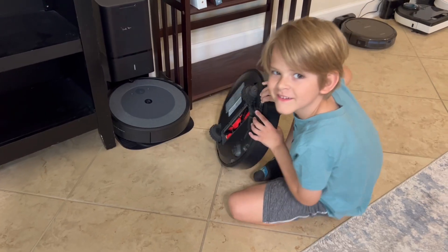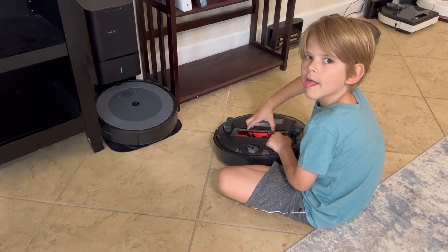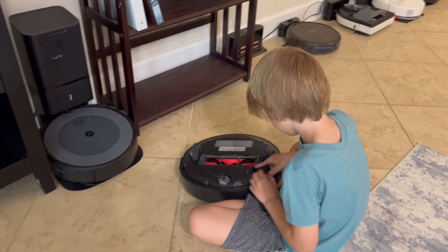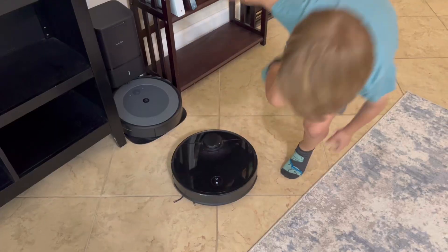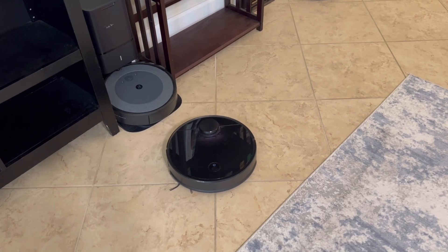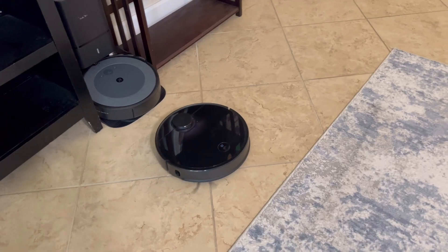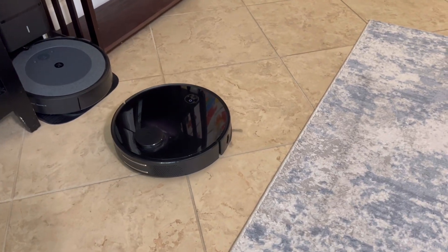What is stuck? Something's stuck. Right there. Resuming cleaning. Positioning — there it goes, now the little spinny brush is going.